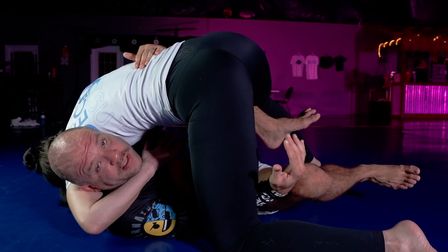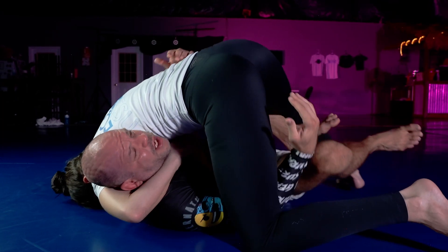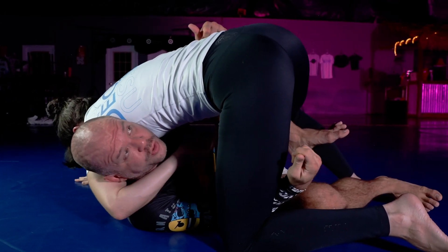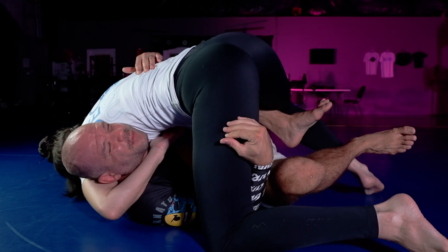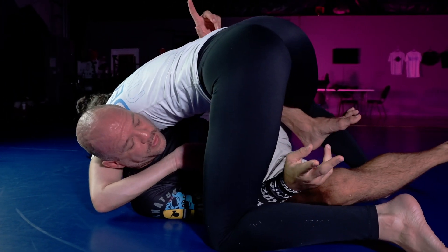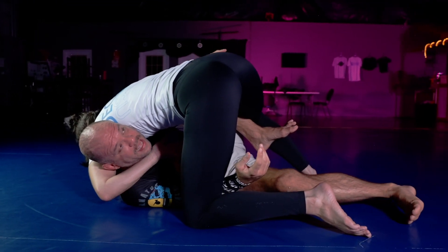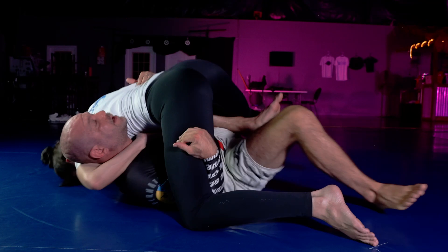The best thing to do to counter the guillotine is to get to your back. But if I just go to my back, I pull her with me and she's able to have the momentum and the advantage. So I want to do two things: I want to move myself underneath with my bottom foot and flatten my back as I make my play.